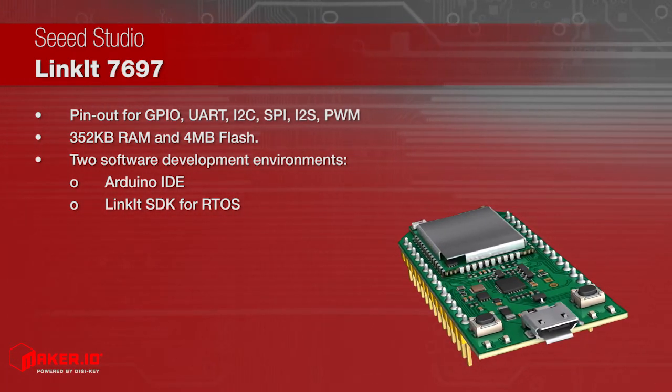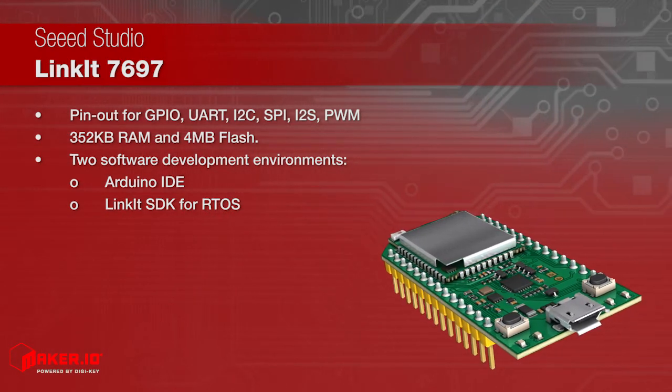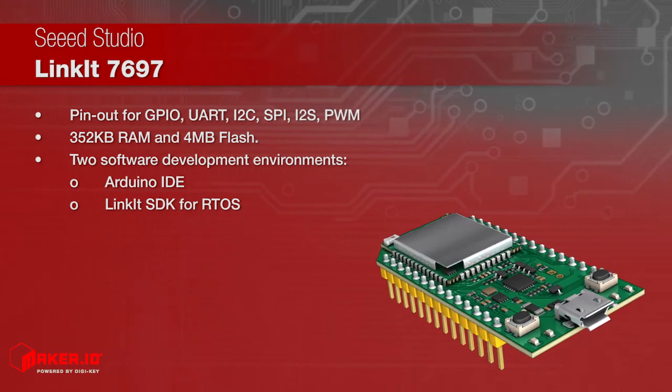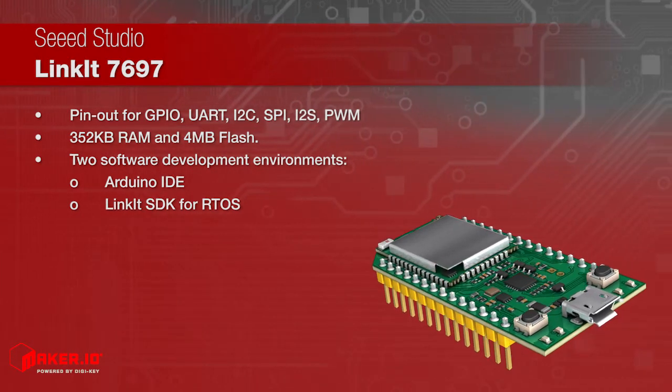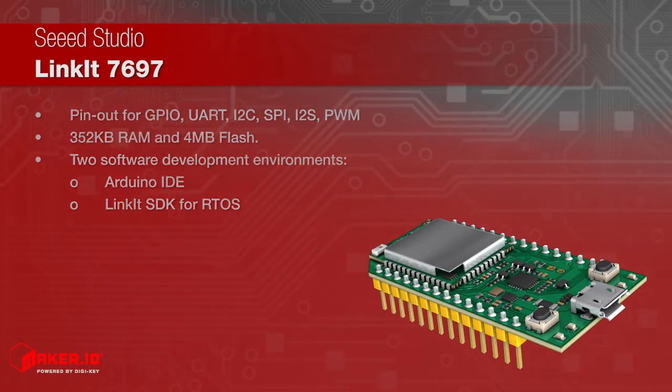Linkit 7697 features 352 kilobytes RAM and 4 megabytes flash. Two software development environments are available for Linkit 7697: Arduino IDE and native Linkit SDK for RTOS.